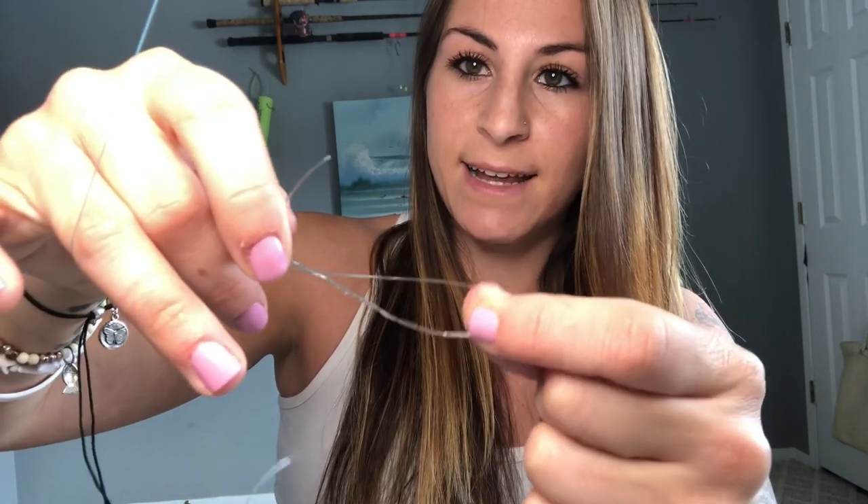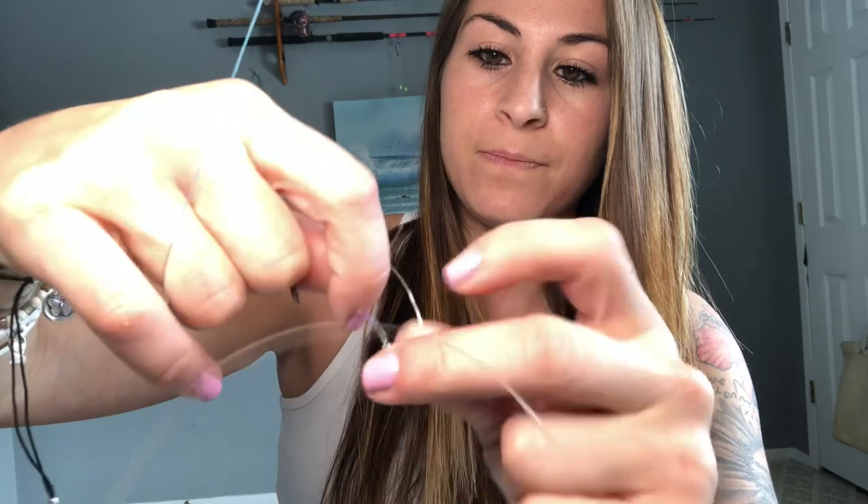So pinch it right here. I'm going to take the tag end and wrap around above the pinch, wrapping around the main line. I'm only going to go about four or five times with the leader — you don't really need to go that many times. So I'm going to feed it through that space I left for myself, just like we did yesterday. With just a regular clinch knot, we would normally end it right there. But with the improved clinch knot, you're going to take that tag end — now you have this loop left before you end it — and feed the tag end through that loop. I'm going to take the tag end with my mouth because it's just easier to grip, then pull out on the main line and pull on the barrel swivel.